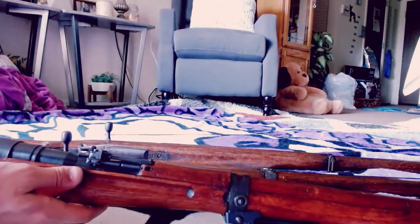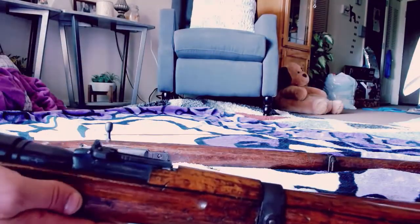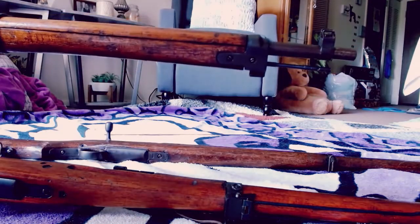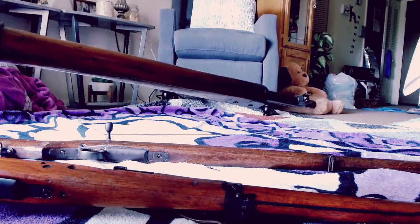I'll go get my combat Type 99 and show you how practically identical they are. Here's the combat rifle, and then the Type 99 short training rifle. It's funny, because even these training rifles have the anti-aircraft ear protection sights on them.